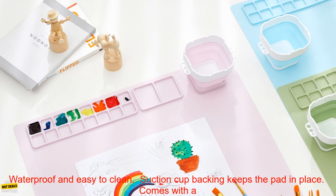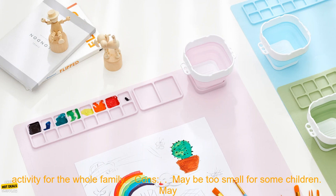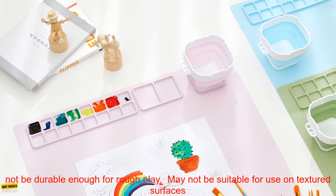Pros of using a silicone drawing pad: it is safe for children to use, waterproof and easy to clean, the suction cup backing keeps the pad in place, it comes with a cup-shaped mold for creating shapes and designs, and it develops fine motor skills and creativity while being a fun and mess-free activity for the whole family.